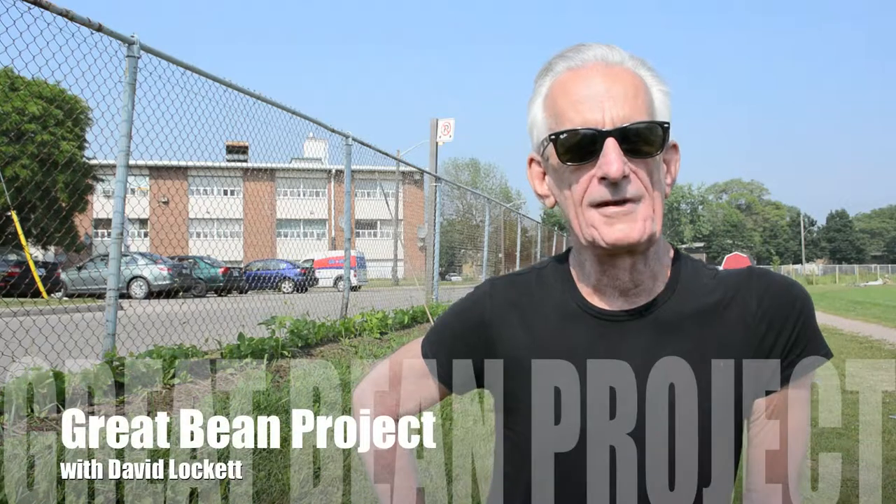Hi, my name is David Lockett. You're here at the site of the best-in-concept model for the Great Bean Project, which we hope will become a national project to deal with hunger and food banks by providing nutritious vegetables, in particular beans.